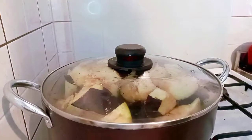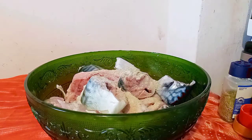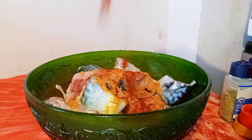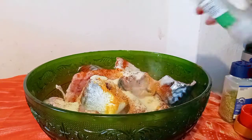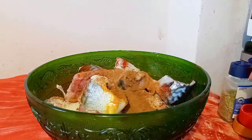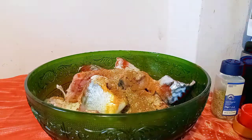I'll go ahead and marinate my fish and my meat. I added some salt, some white pepper, some turmeric, some paprika powder, some cinnamon powder, some garlic, some nutmeg, some rosemary, some oregano, and some thyme.